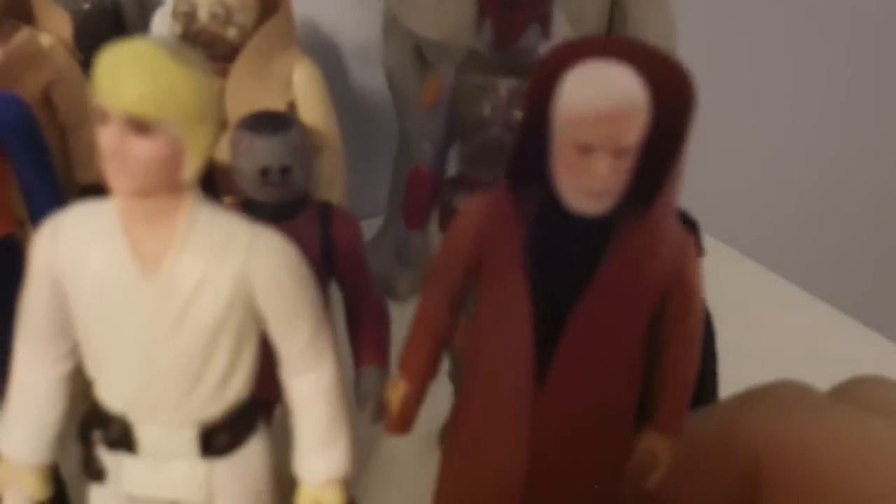Here's Obi-Wan Kenobi — my best condition figure. He still has his cape and everything. I don't have his lightsaber anymore because that got taken out a long time ago. And here's a very bad condition Hoth Han Solo, and here's his Tauntaun. I actually have two of these — one has an open belly, as you can see, this one does not.